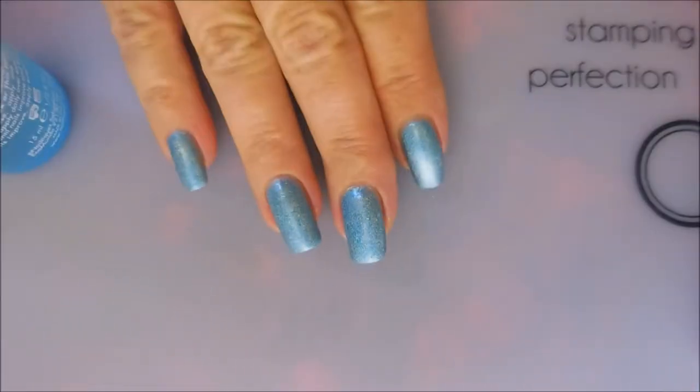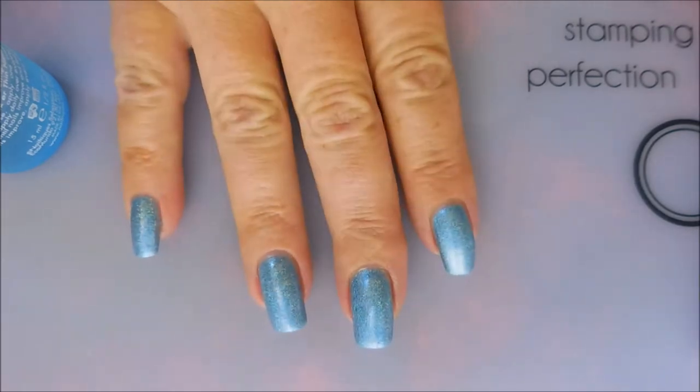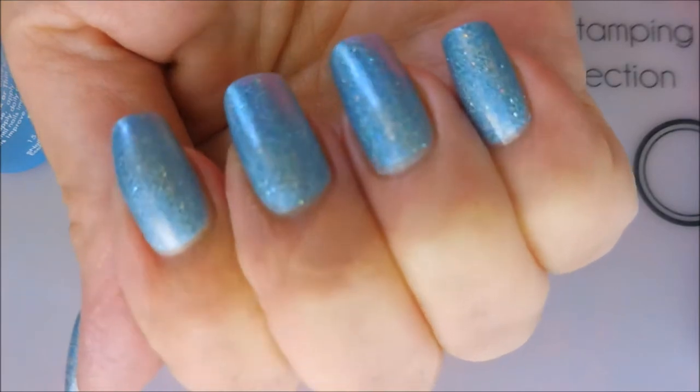Hello my friend and welcome to my channel. Today I've got another manicure to share with you. I have my base already down — it's a beautiful blue holographic, of course the camera will not give it justice here today.